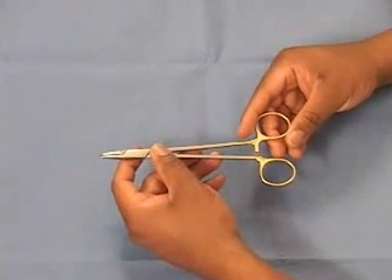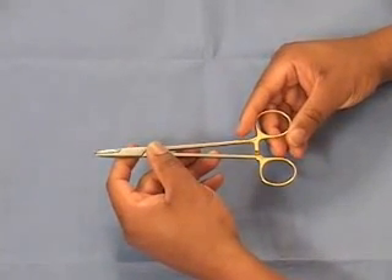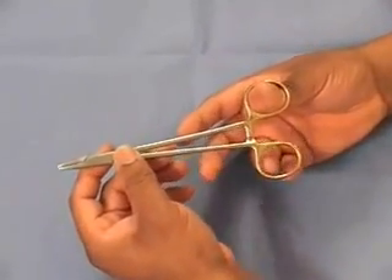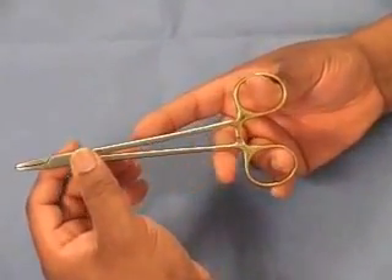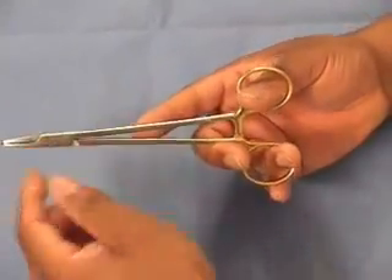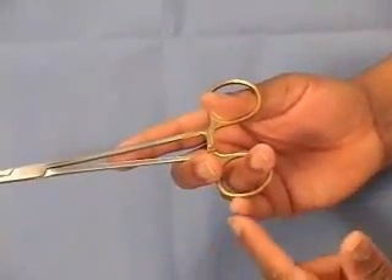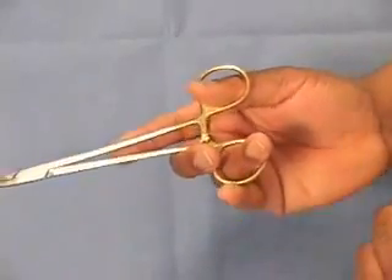Now let's look at the control methods for the needle holder. First, we'll start with the finger control. The thumb goes in the upper ring. The ring finger goes in the lower ring. The index finger goes on the body or shaft of the needle holder. The middle finger and the pinky can add stability to the lower ring.